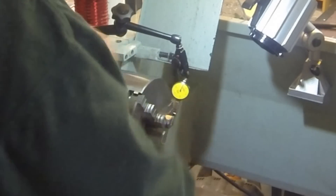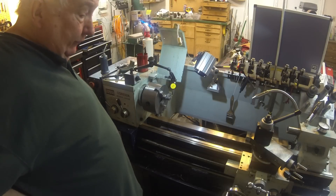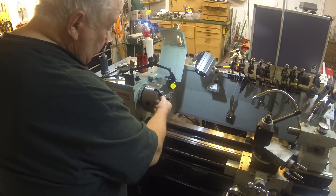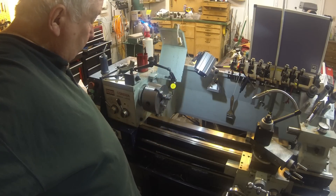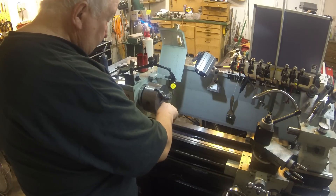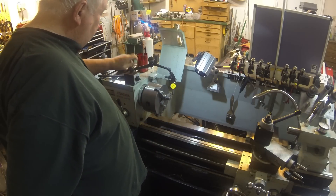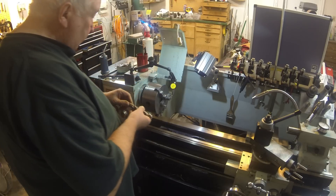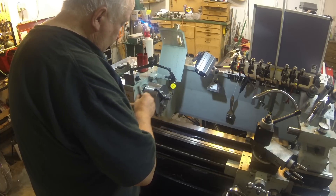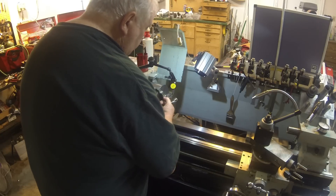I don't have anything larger to test right now. So it looks like four and a half thou is what I'm getting. I've cleaned the jaws and the scroll and everything I can think of and I'm still getting the same answer. I'm going to put the three quarter inch end mill back in and test it one more time to see if anything's changed, and make sure that the jaws are good and clean.